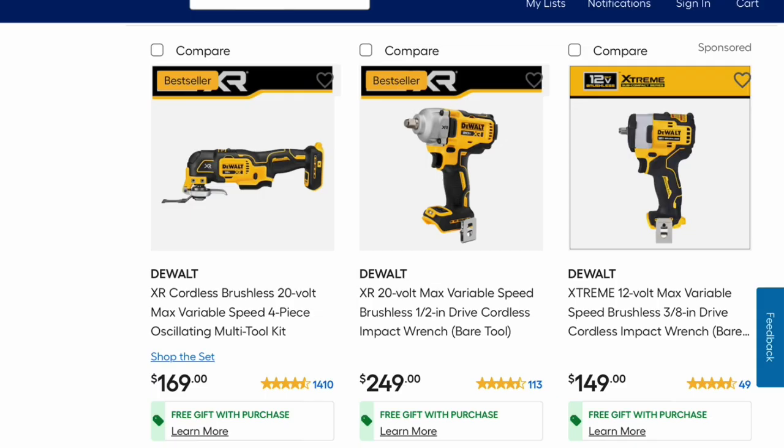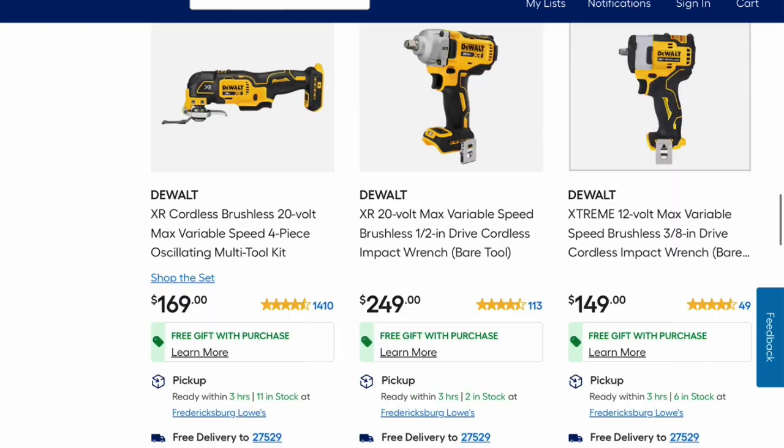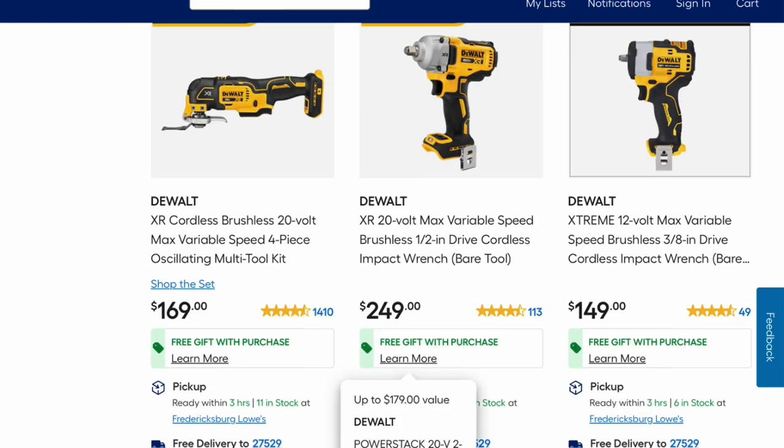These look like bestsellers. The DeWalt XR cordless brushless 20-volt max variable speed oscillating multi-tool kit is $169, and the DeWalt impact wrench bare tool is $249. With these you get the free Power Stack — two free batteries — and that's good for two more days.